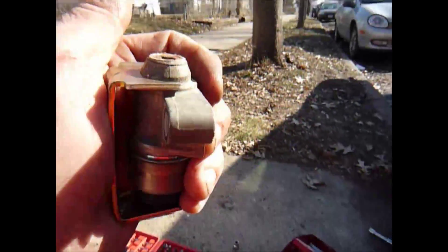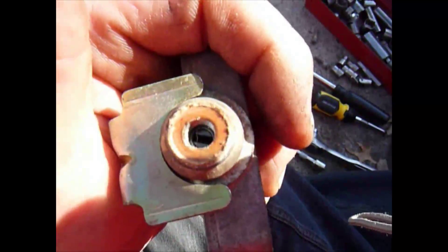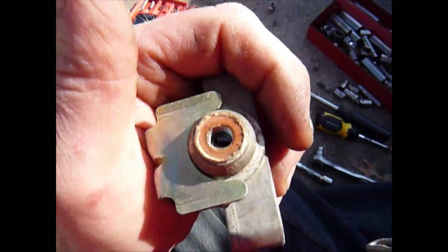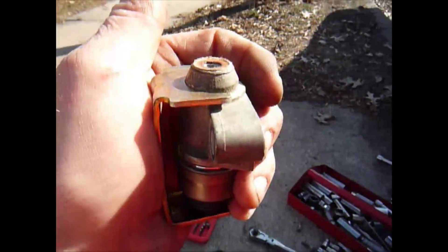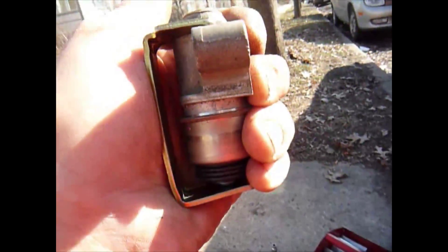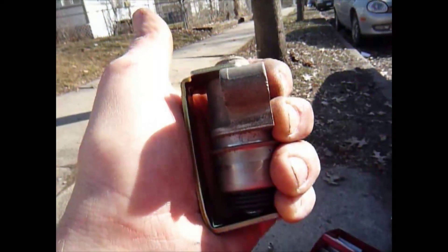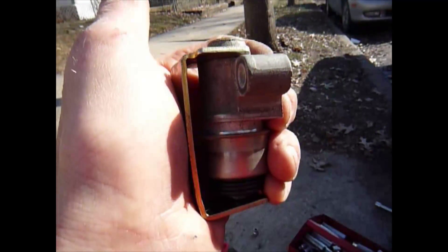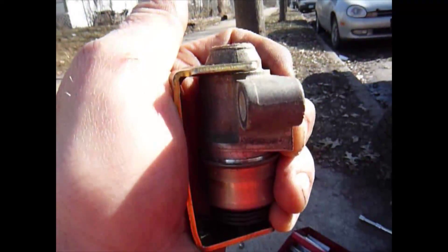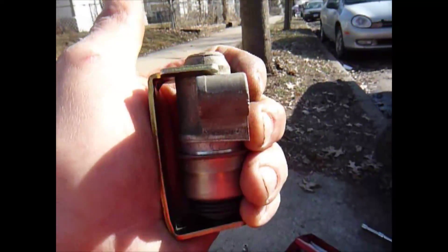This is the tensioner for the timing belt. I took the 5/16th bolt off — keeping it upright because there's oil in there to lubricate. There's a slot for a screwdriver; just put in a small screwdriver and turn it clockwise — that will pull the plunger in. As you're turning it, slide it in. I put it on a bracket that I picked up at a Honda dealership — Hopkins Honda. They were nice enough to just give me an extra one; every time they put in a new tensioner it comes with one of these, and the mechanic said I could just have it.